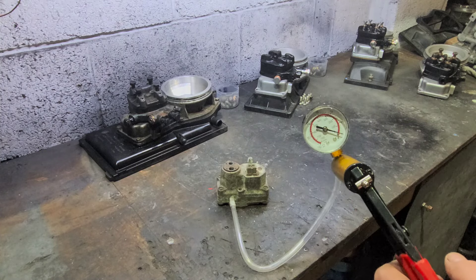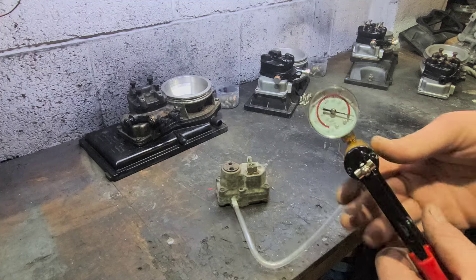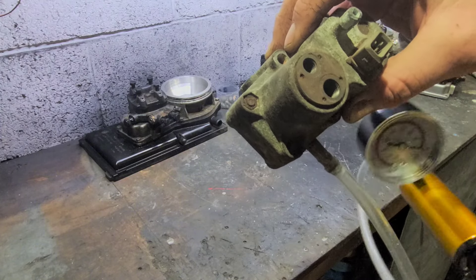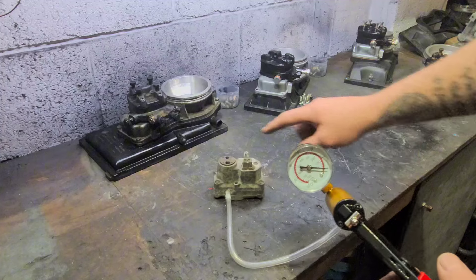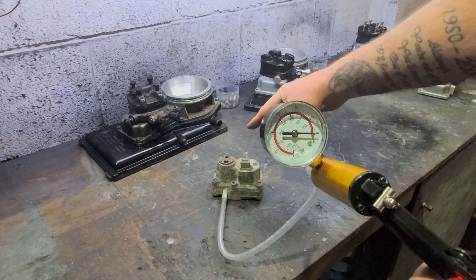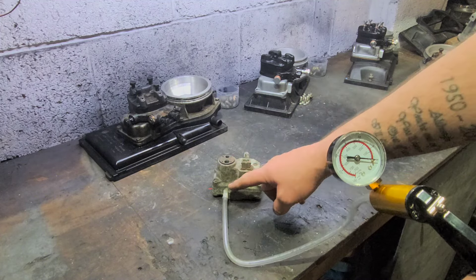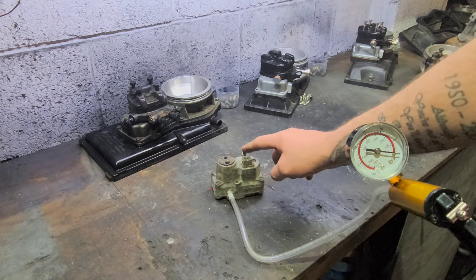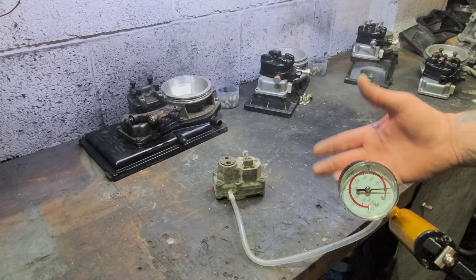So what we want is some kind of pressure reading on the gauge — we want this gauge quite high. As you can see, it's not doing anything, and if you can hear this — I'll put it by the mic — it's blowing straight out. That is our main diaphragm damaged and split. Now watch this — we've built some pressure. That is because our main diaphragm is broken, but also because these run a double diaphragm system. The other diaphragm, which sits above it, is split, which means when the engine is running or idling, it's drawing air through here — a massive air leak. That is one way to test it, or if you haven't got these tools, you can literally just blow through it.